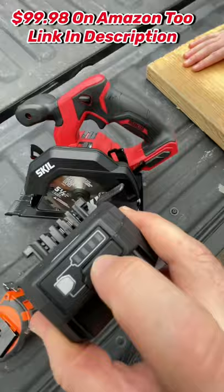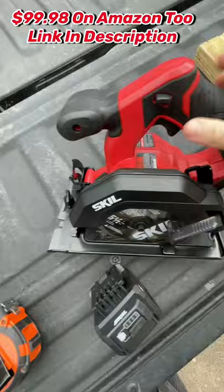To take the blades off — it comes with a blade. This is at Lowe's. We've got a two-by-twelve here.